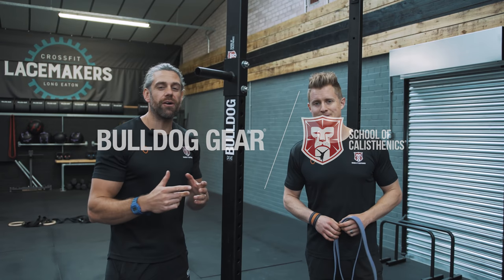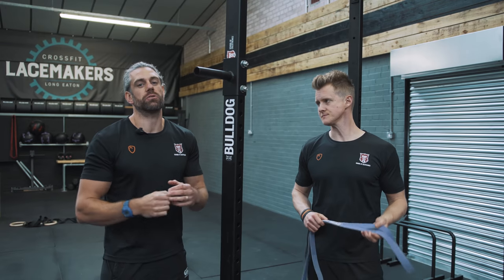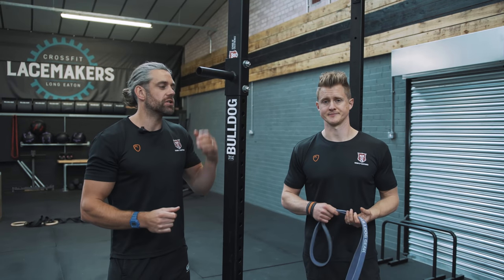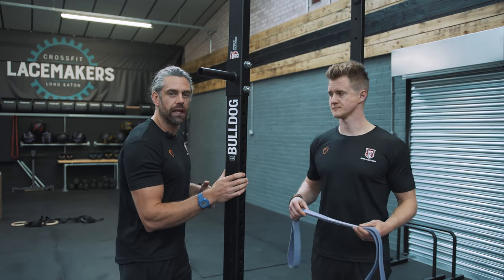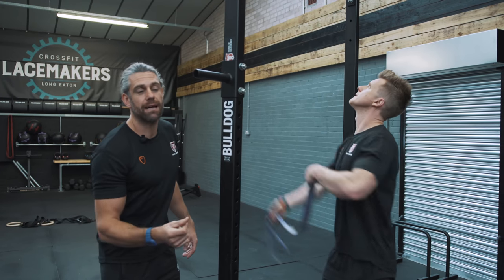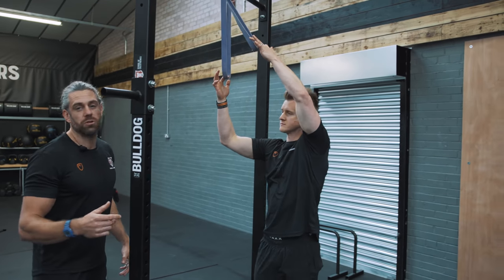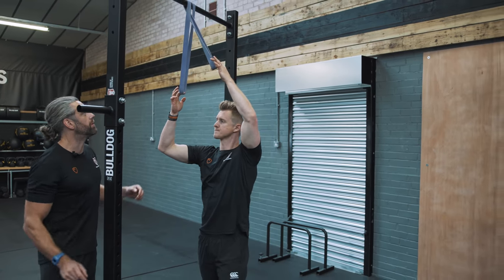Plyometric push-ups are an exciting part of calisthenics, but one of the things we don't do well enough with our plyometric push-ups is we're just not fast and snappy enough. We've got a nice little set with the School of Calisthenics Bulldog rig and a resistance band that's going to give us some of that snap and feel, so we can build up to more exciting plyometric push-ups like the Superman push-up, which is one of my favourites.